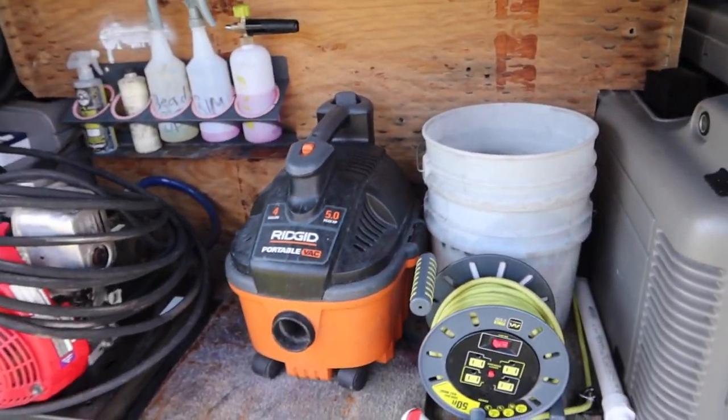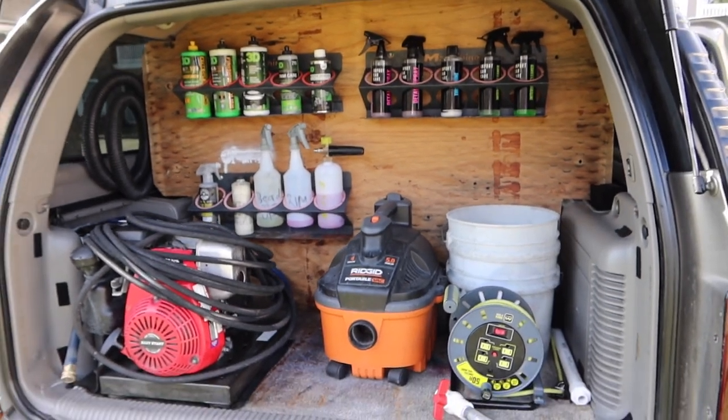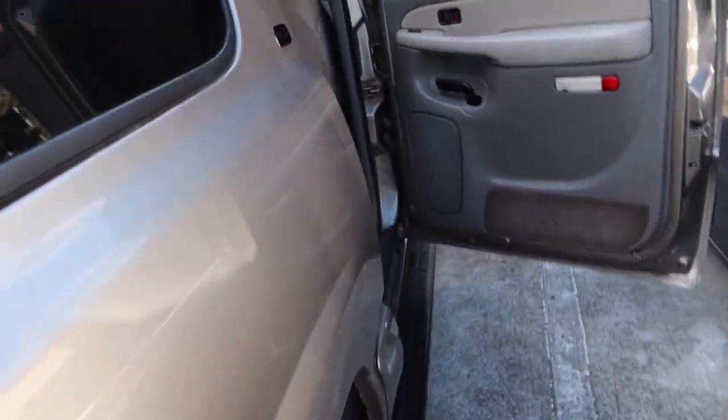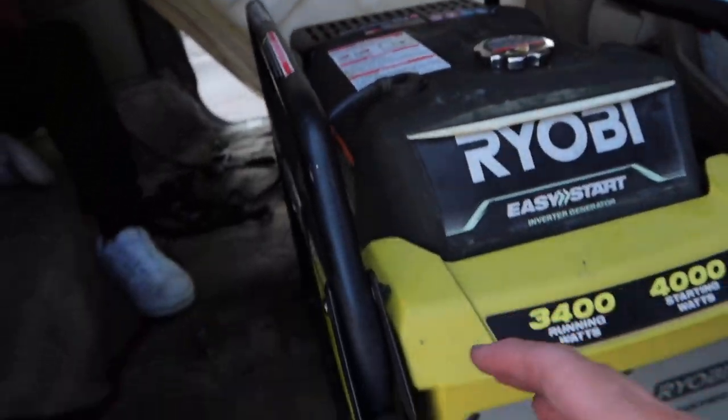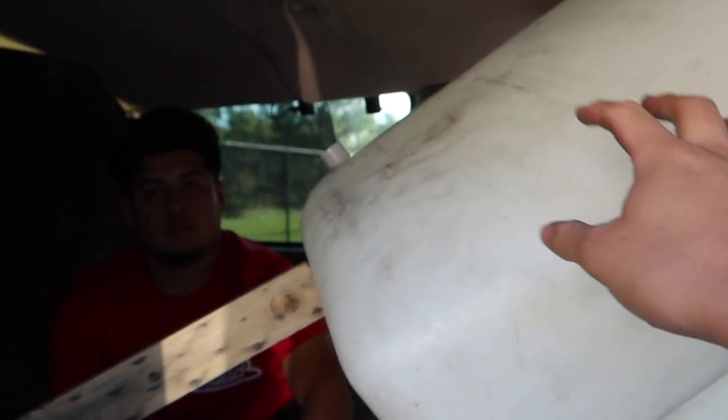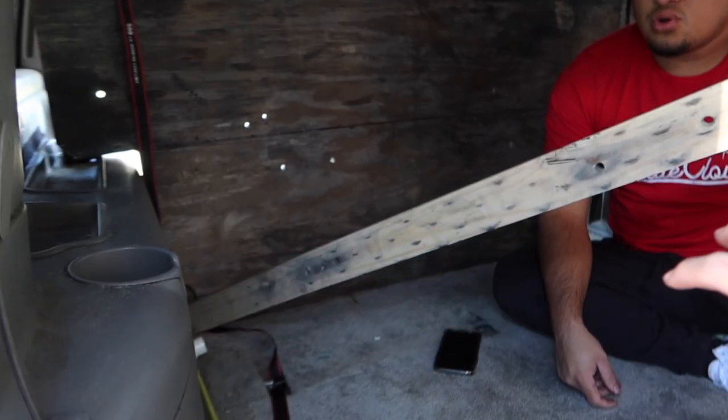That's pretty much how we changed it. We're still figuring out the front — but this is where the generator is at so when you open the door, boom, easy access, you just run and pull it. The water tank — Lo Gordo is taking care of the JB Weld — it's gonna go right here. On the other side we might have like our steamer and microfiber towels.